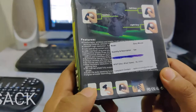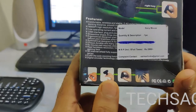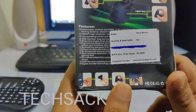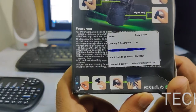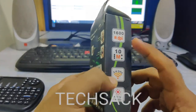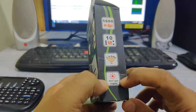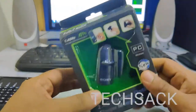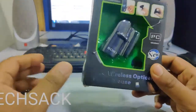They have also given a picture showing how to use it: insert the receiver, put the mouse on your finger, and hold it so the clicks work easily — you can even type while wearing the mouse on your finger. It also features a 10-meter range, 2.4GHz transmission, and 1600 DPI sensor.